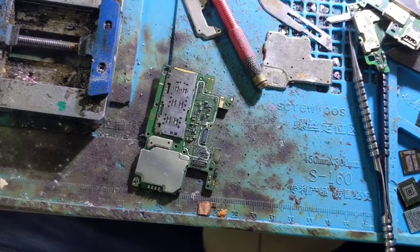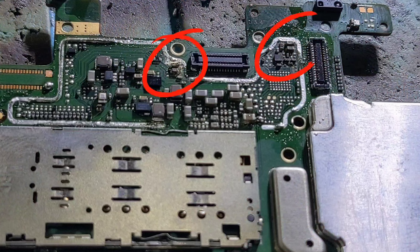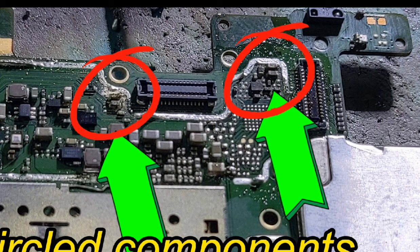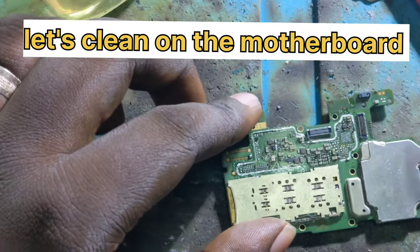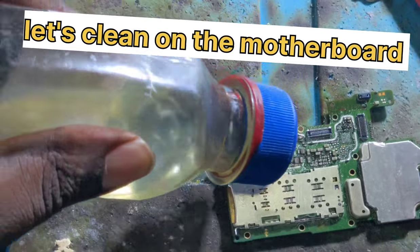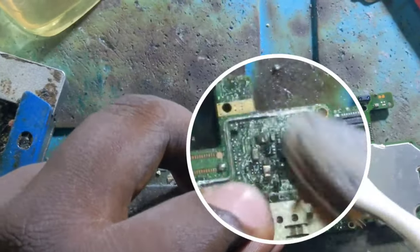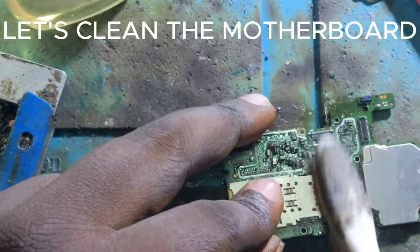There are components that have been destroyed by water — this phone was dropped into water, and that is the reason why the camera is not working. All those damaged components are related to the camera; there are capacitors, resistors, and so on.